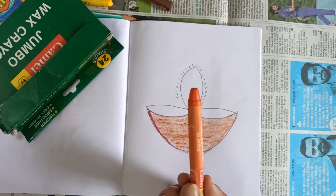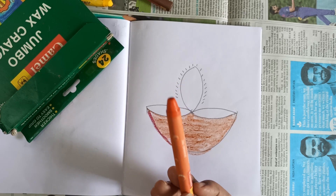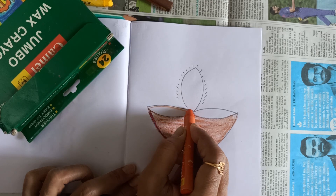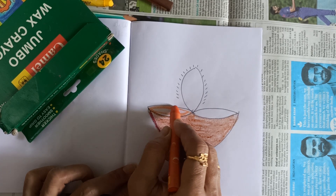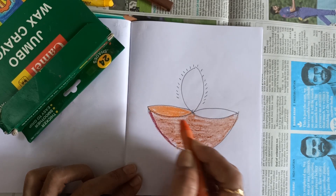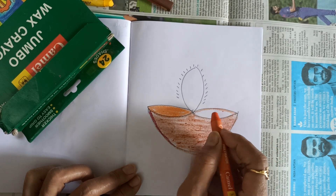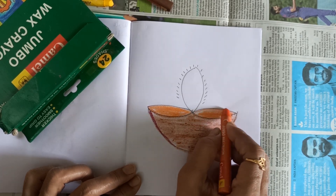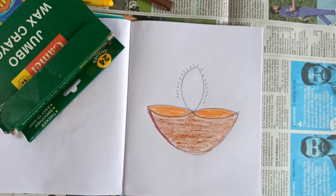Now take orange color. This is orange, okay. यह portion में आपको करना है orange color. See, पहले outline करो. Outline करने के बाद, middle side में आपको color करना है. Then here also outline करो, then inside — okay, like this, done.